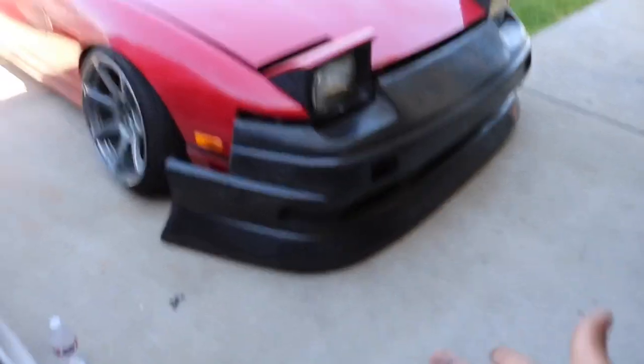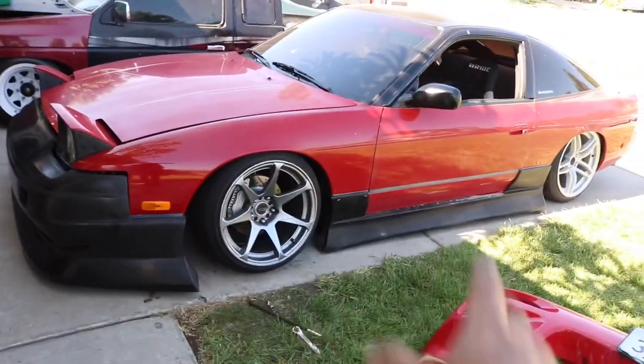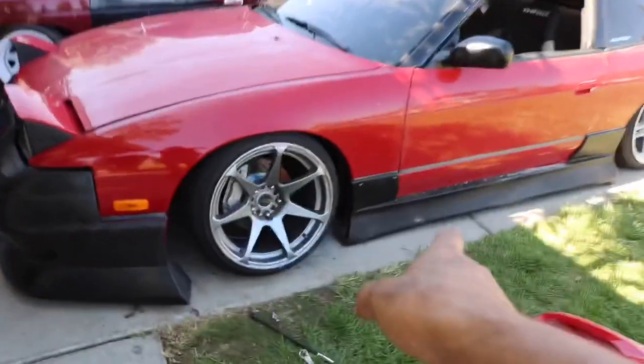I got the KBD bumper on just to kind of test it out, and it is really flimsy — I know a lot of people talk trash on it because of that. I got my side skirts on just to see if it actually flows nice. These are BN style side skirts and they're fiberglass, so I don't know if they're gonna last, but this is a BN style front bumper.